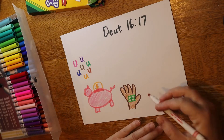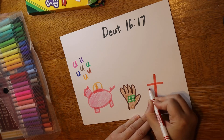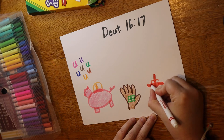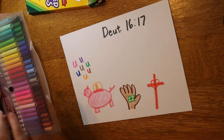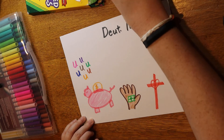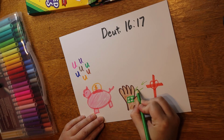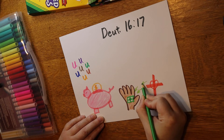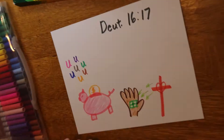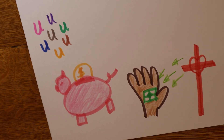Now we're going to do the cross, because the gifts come from God and we need to remember that. I'm going to draw a long line and then a not-quite-as-long line, making it thicker by drawing another line right next to it. We can get a little fancy and put a little heart in the middle — that's to remind us of the Lord our God. Then I'm drawing little arrows here because He has given us all these blessings. Let's review: 'Every man shall give as he is able according to the blessing of the Lord thy God, which He has given thee.'